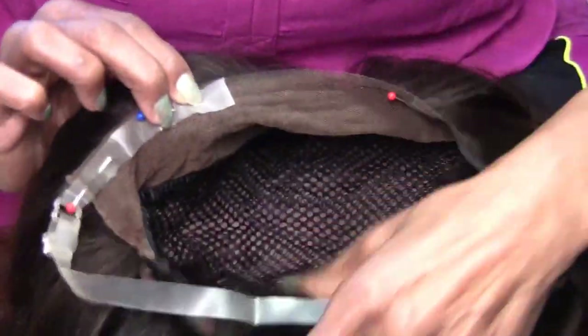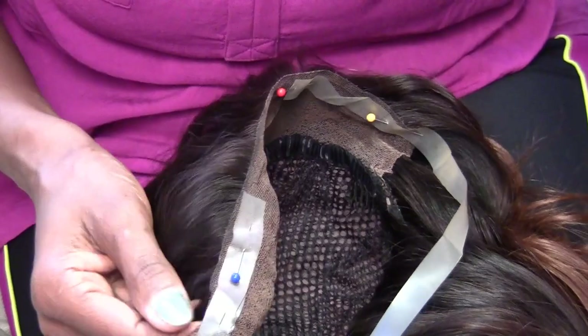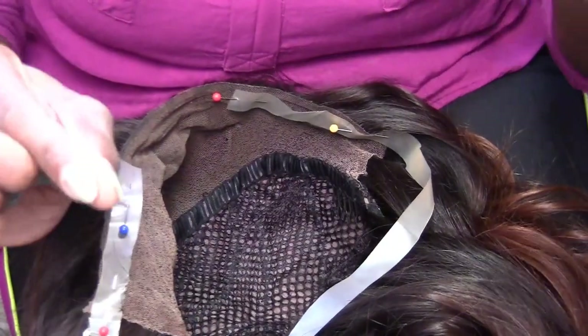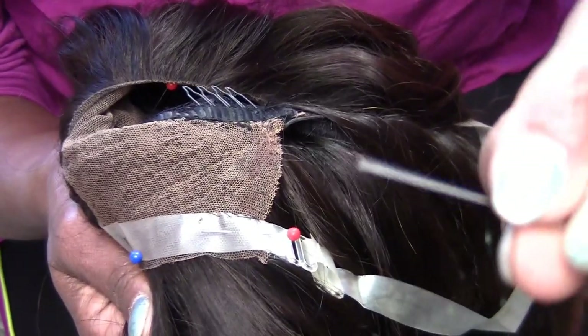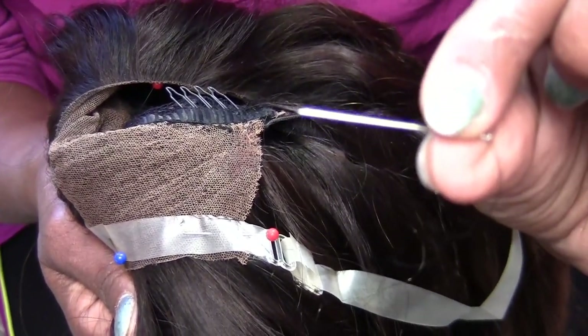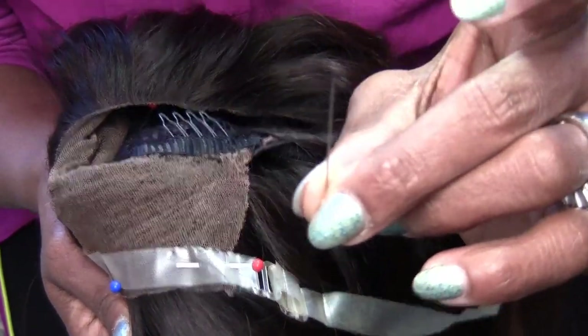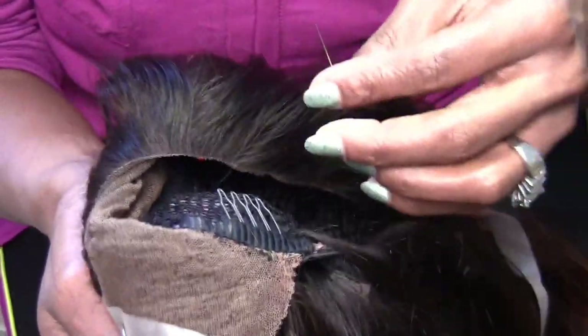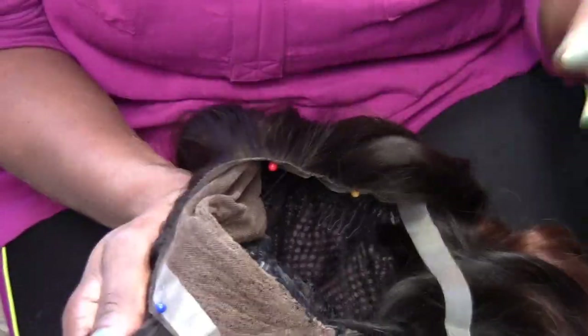I'm sewing it in using a clear black thread. The needle is a very, very sharp pointed tip needle because this is clear vinyl. If you don't use something sharp, it's not going to go through.